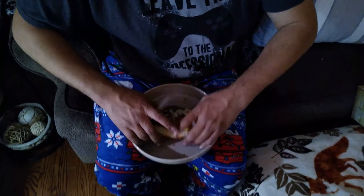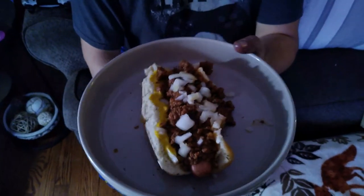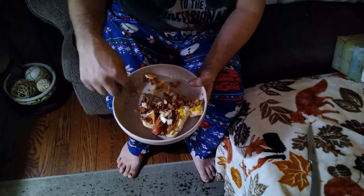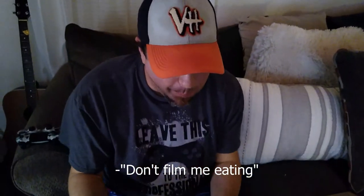It's really messy, just FYI — napkins and a fork are needed. That is so worth it though. Does it taste like Dog and Suds? Yes, just like it — perfect. Don't film the eating! Too late.